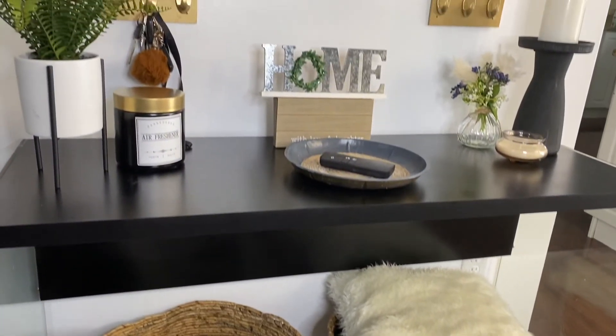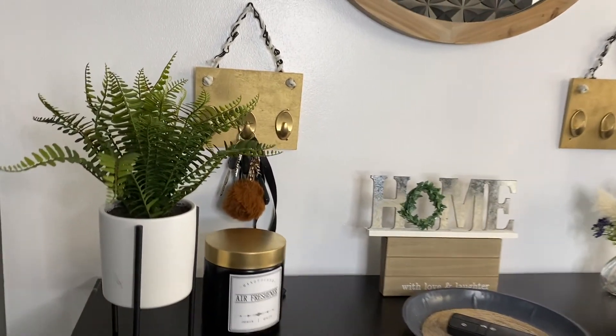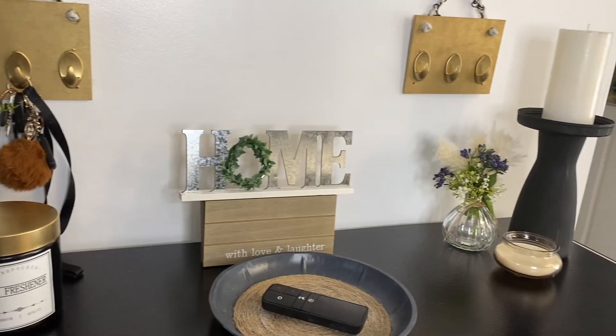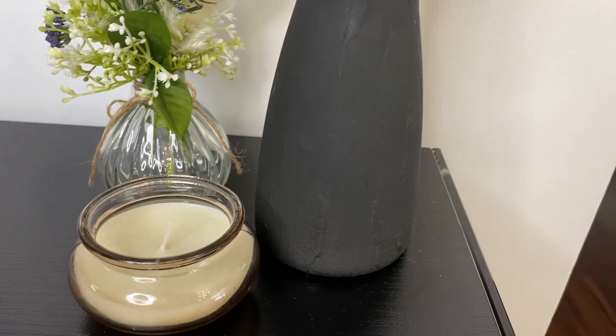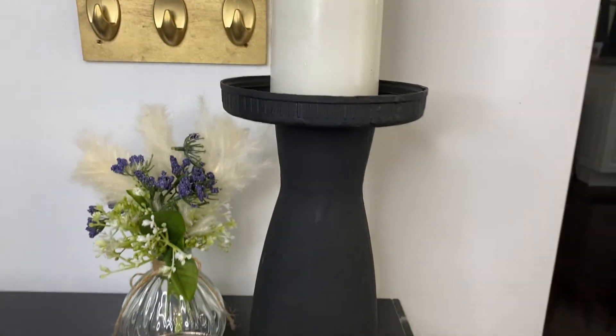I went on to decorate the space with a few other items that were not from Dollar Tree — just some decor pieces I already had that were very inexpensive and super cute, either from Walmart or gifted to me. You can get a lot of inspiration from Home Goods and just DIY them to make it cheaper and more affordable, but still cute and aesthetic.